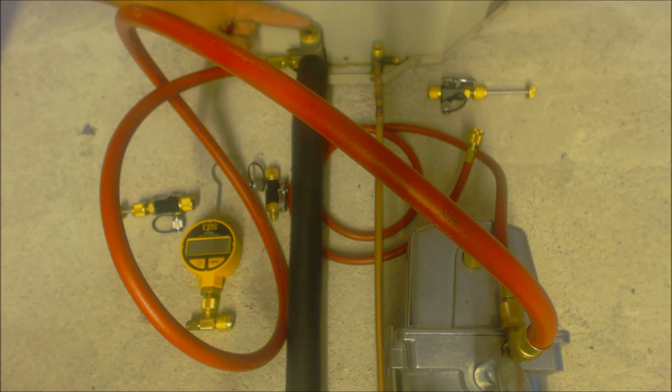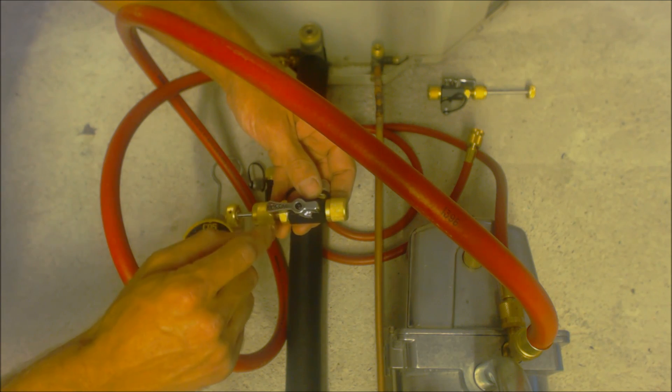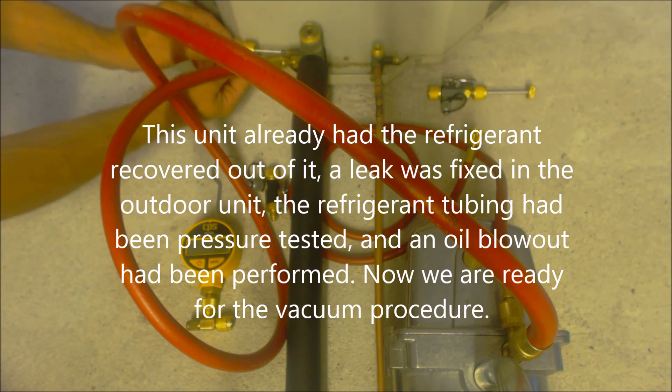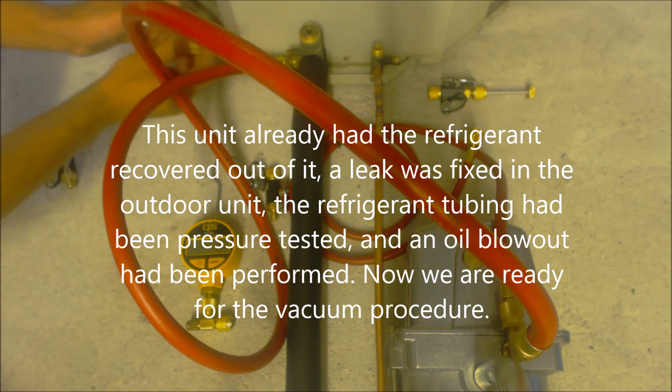If you see service valves that have a high stem on them, once you take the cap off, those are likely ones that do not have valve cores or Schrader valves. These ones have a female Allen slot in them, and so these ones actually have valve cores. We're going to take our valve core removal tools — these are the Apion valve core removal tools — and we're going to take the back out of them in order to pull the Schrader valves out. We want to make sure that we pull these Schrader valve cores out just to make sure that we don't restrict the vacuum.